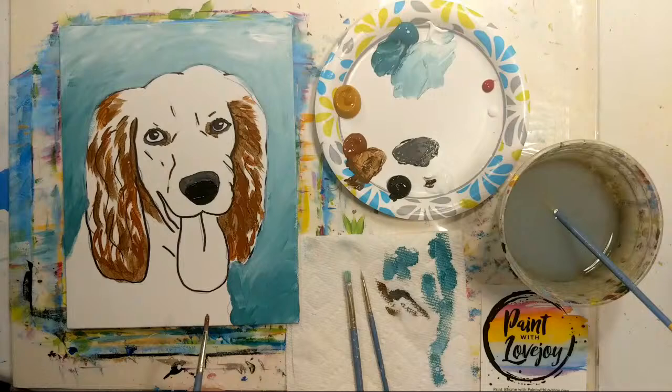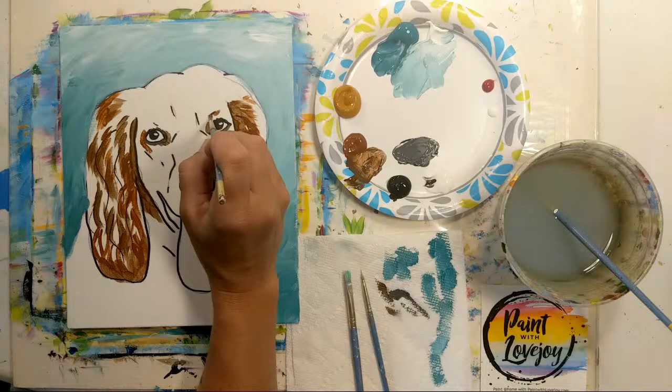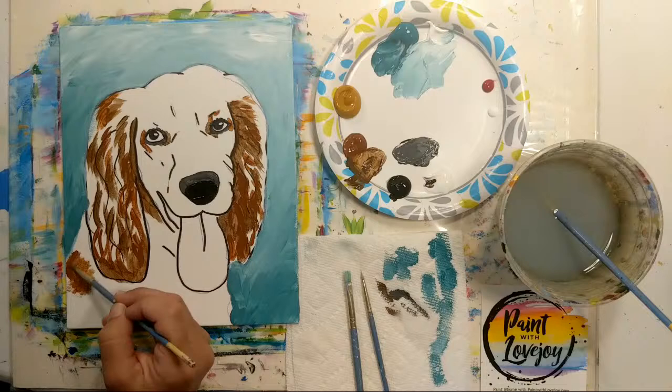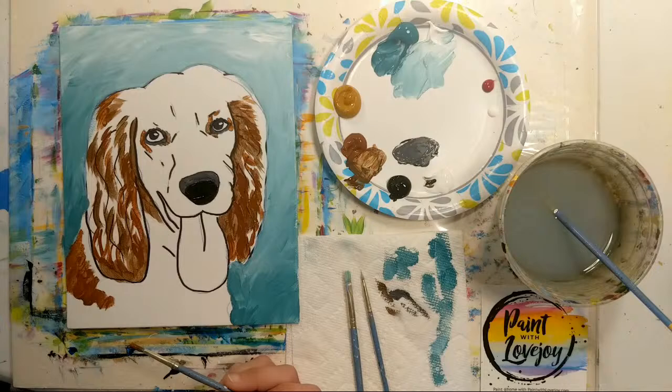I recommend taking progress photos while you paint. Let's get a little bit here on his back — he's got shorter fur there, so I don't have to worry about individual brush strokes. I just turned my brush sideways and kind of scumbled that in, but if you need to grab more paint and just apply, that's fine.